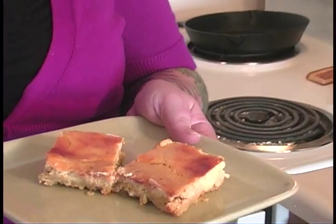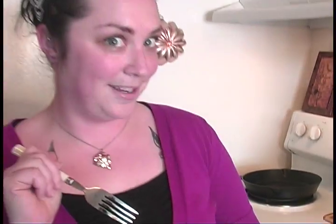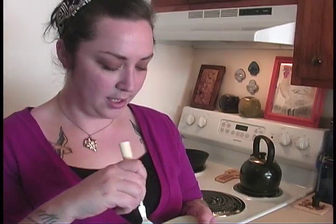Our pumpkin pie bars have been chilling in the fridge overnight, and that will be the best way to eat them. They look so delicious — I can see all the yummy marbling and the graham cracker crust in there. I can't wait to get in and take a bite. This is so good — I want you to try one!